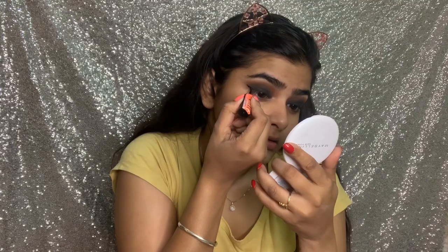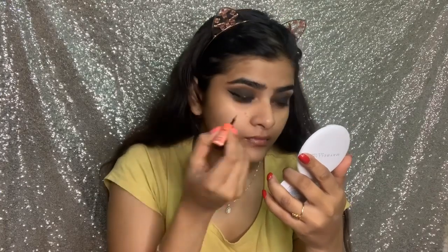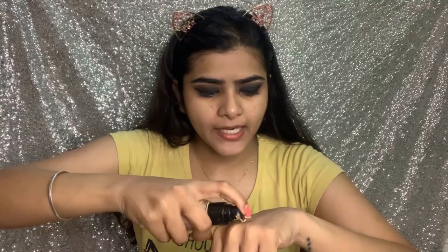Next, I will add eyeliner. This is NYB eyeliner. I just went ahead and wore my lenses, and now I will do my face makeup and then define my lower lash line. This foundation is LA Colors's Truly Matte Foundation — it is a long-wear, high coverage foundation. My shade is Nude.